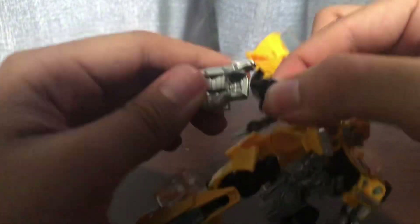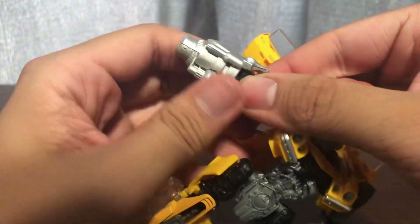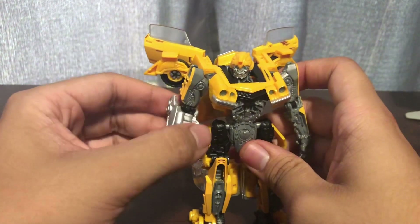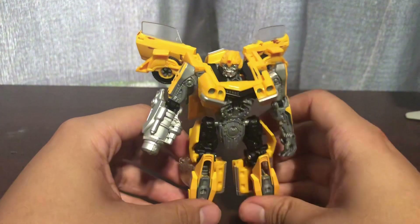Now for the accessories - you can pop off the arm and give him the blaster by pegging it in via peg port. Oh, the colors are off, but it is what it is. Bumblebee can go pew pew bang!